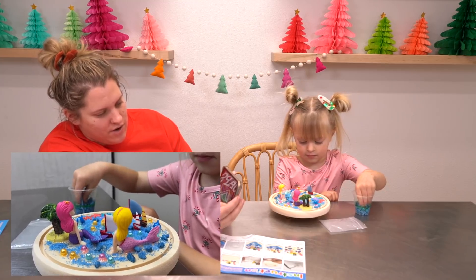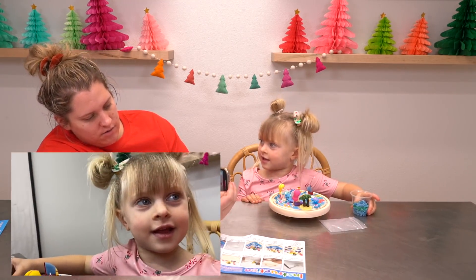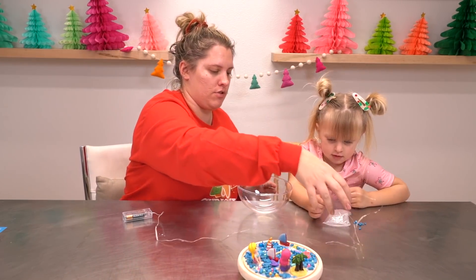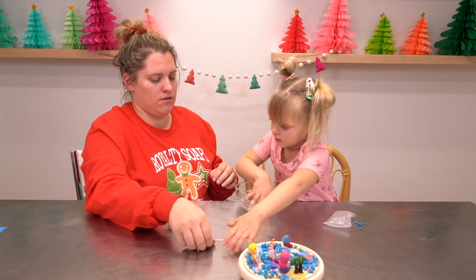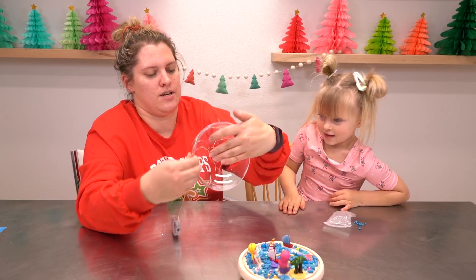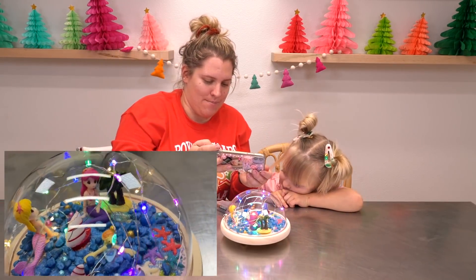Is this a craft kit you think other little kids might enjoy? Yep. You think so? It was a good one? You liked it? Yeah. Would you ever want to do it again? Yes. All right, good to know. Are you ready to put the lights in the dome? Yeah. Here they are, you can put them all in. Perfect. All right, and then this is where we stopped, right here. Great job. Crush it in.